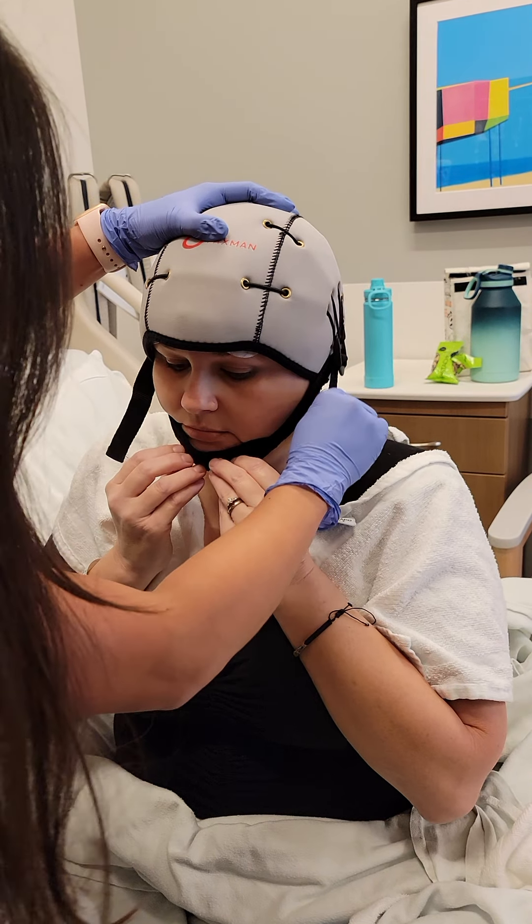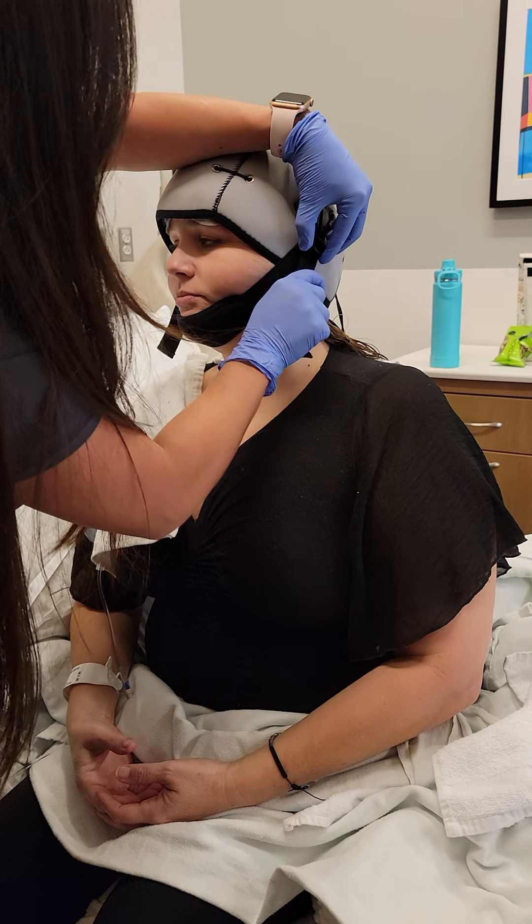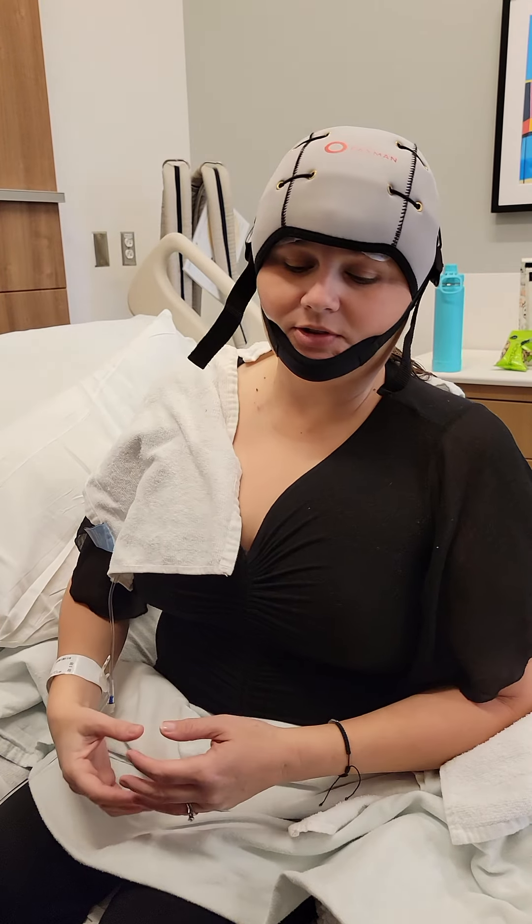As long as you can say 'ah' and you can talk and eat, you're fine. It feels good — I want it tight, I want it to be on there good. You want it tighter or is this good? I think it feels good. I just don't mind it being tighter because I want it to make good contact everywhere. If it can get a little tighter, it would be better. I'd rather be safe than sorry. It looks good.